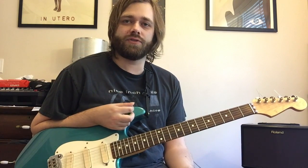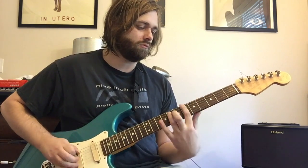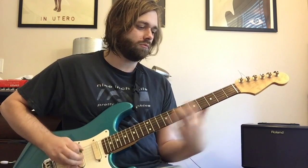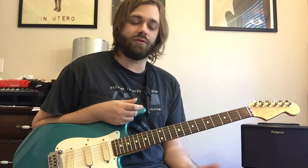So we have another verse, then we do this little transitional thing. The next time, instead of doing the verse how we have been, we're gonna take the muted notes out and play it with two-string power chords. That's all you're doing — taking out the muted notes.